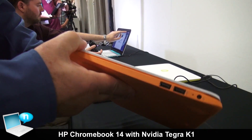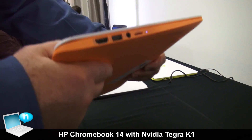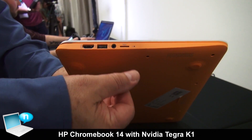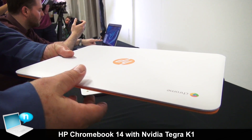It has the connectivity you'd expect: two USB ports, charging port, HDMI port, more USB, headphone jack, and a microSD slot. So, plenty of connectivity, and of course expandable storage.